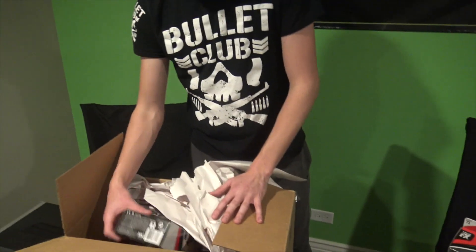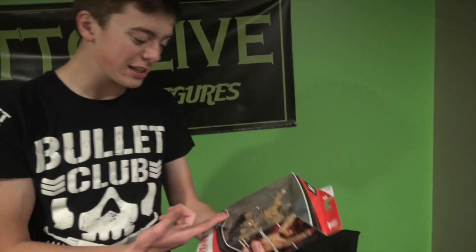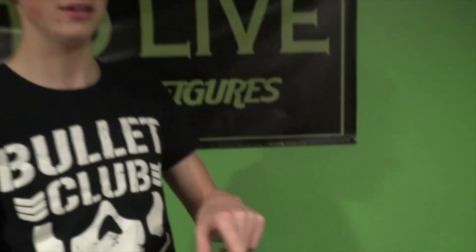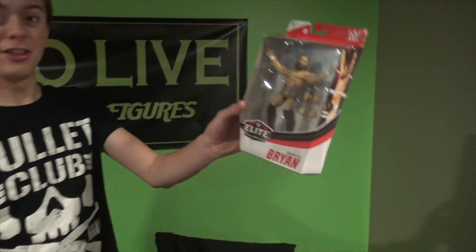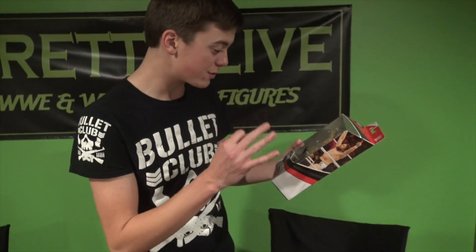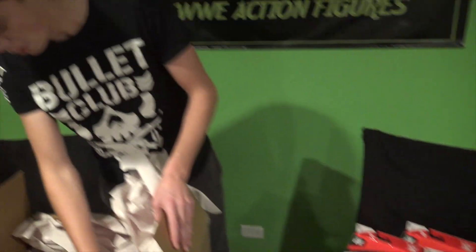The next figure we have is Daniel Bryan. This is the first — yeah, this is the first Elite heel Daniel Bryan attired figure that we're getting, besides the green and blue one because he did turn heel in that attire. But yes, the first eco-friendly Daniel Bryan with the eco-friendly championship — oh my gosh. Expect reviews on all of these — three pairs of interchangeable hands, freaking wicked. This is also a Mania 35 attire, just like Triple H.